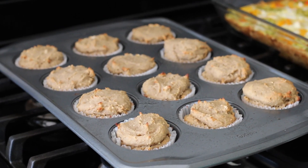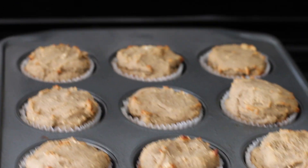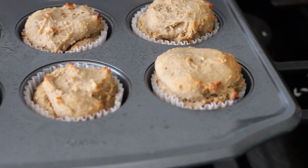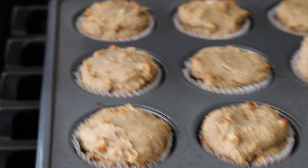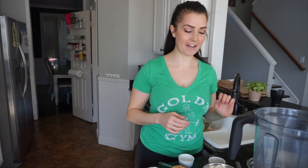These are peanut butter banana blender muffins. There's only about 10 ingredients and they're vegan, they're high in protein, relatively low in fat, super macro-friendly, but also have some healthy fats in there. We're going to start, and we don't have to use a bowl or anything — it all goes in the blender and we're good.